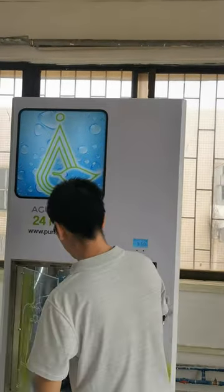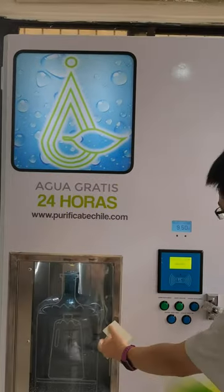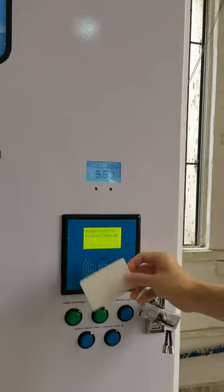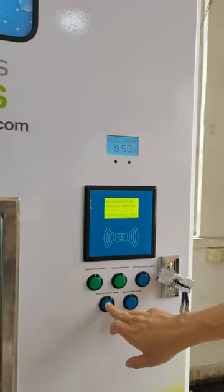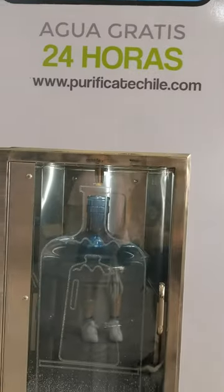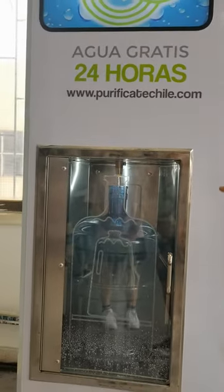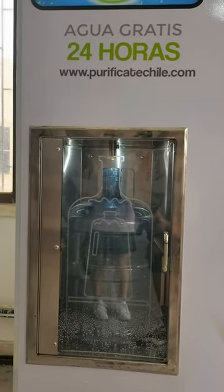I've already placed the bottle here. I use an IC card to activate the machine and select alkaline water for dispensing. The machine now performs ozone sterilization, and after sterilization you can fill the bottle.